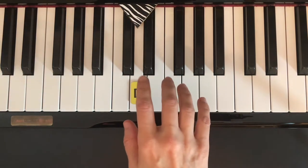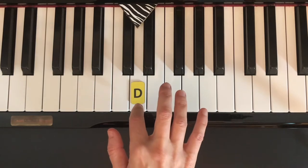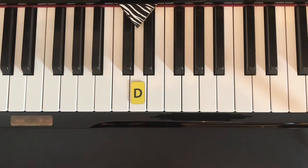Now let's play tall giraffe together. We're going to start with right hand, finger 2 on D. My turn first, and then your turn.